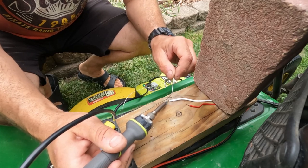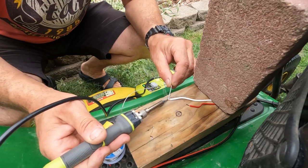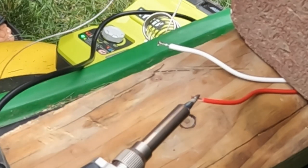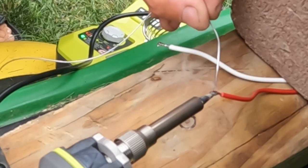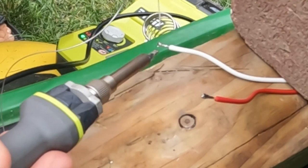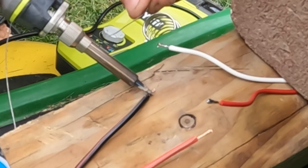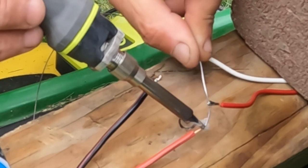So we're going to tin these wires, just like we did the others. Want to get plenty of solder. Now, you always want to heat up the wire itself. I made a video on soldering, so if you're not sure how to do it, you can check that out — it might give you a little more detail. I'm going to definitely heat up the wires and not just melt the solder onto the soldering iron. Let's start with the negative here. I'm going to heat that up and try to heat them both up at the same time.